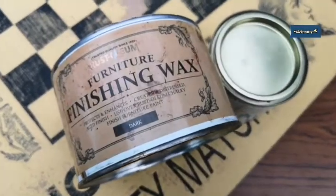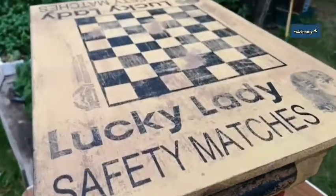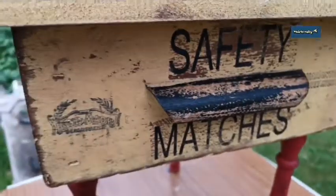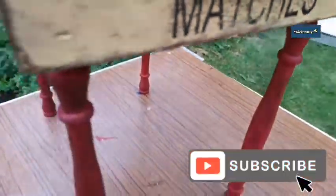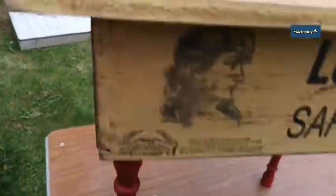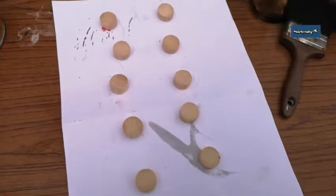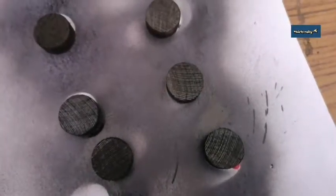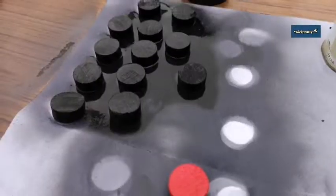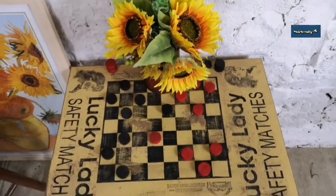I'm using Rust-Oleum dark finishing wax, applied with my wax brush. You can see it's really settled in and given everything an aged, grungy feel — the legs are no longer glaringly bright red, and all the sides look great. For the checkers, Martin kindly cut out 12 of each — I sprayed 12 black, waited for the sides to dry, flipped them and sprayed the other sides, then did 12 red. I covered the red ones in dark wax so they weren't so bright.